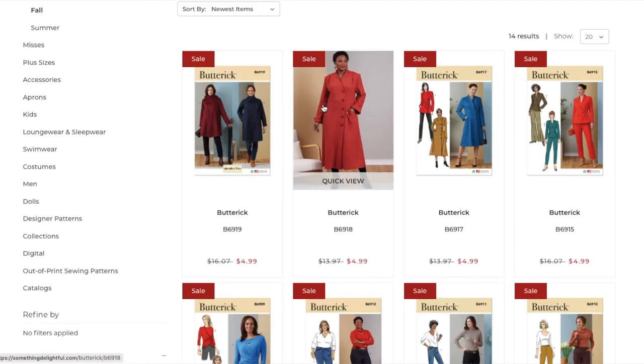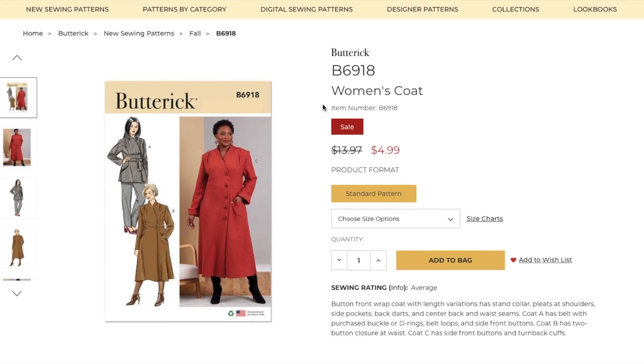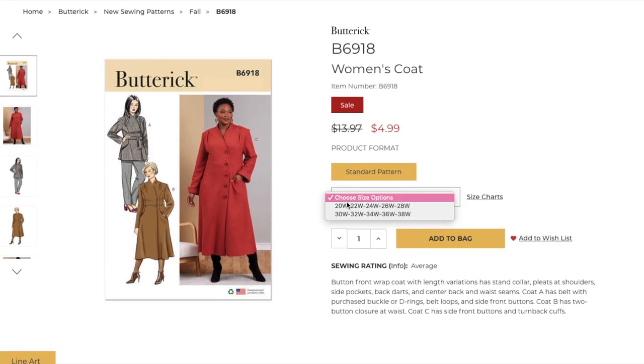Next we have a women's in-house design coat, sizes 20 to 28 and then 30 to 38. It's a button front wrap coat with length variations — has a stand collar, pleats at shoulders, side pockets, back darts, center back and waist seams. View A has a belt, belt loops, and side front buttons. View B has a two-button closure at the waist. View C has side front buttons and turn back cuffs.